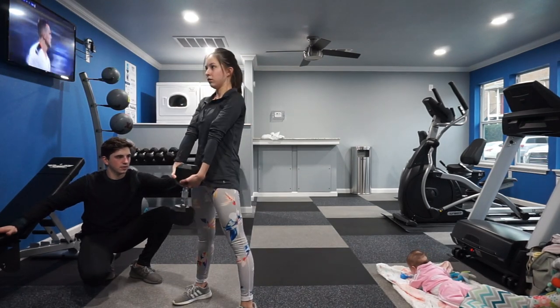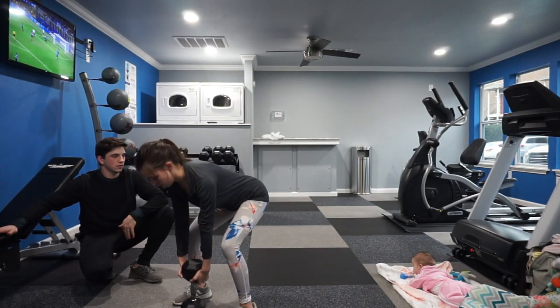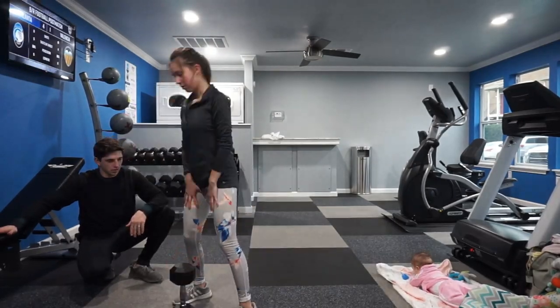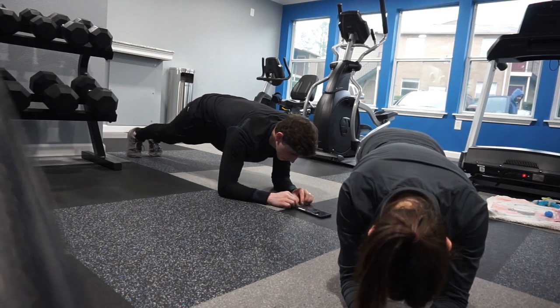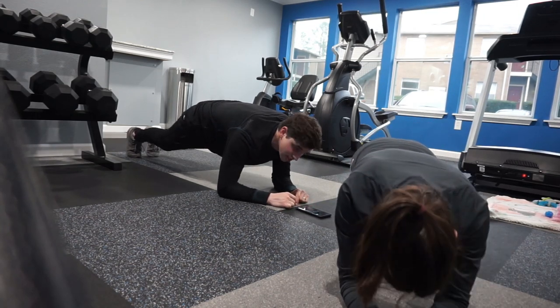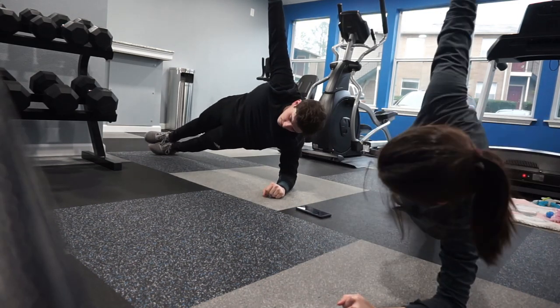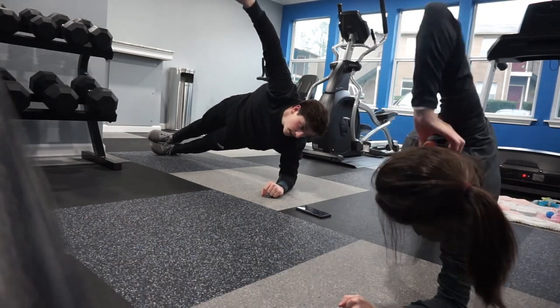For this last set we did three sets of 12 reps on the deadlifts with a 30 or 35 pound dumbbell. This one was a little bit harder but I feel like I got a pretty good workout from it. To finish off the workout we did a short two-minute plank hold: 30 seconds in the middle, 30 seconds on each side, and then finished with 30 seconds in the middle again.